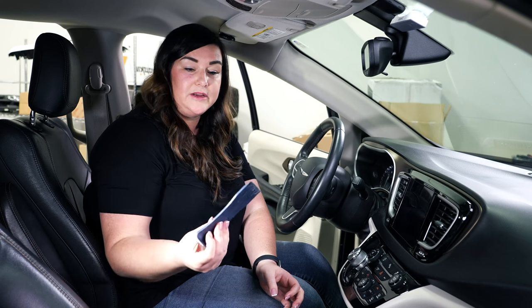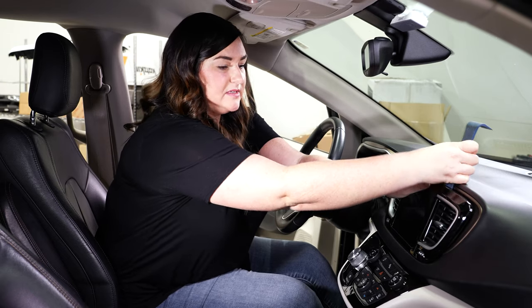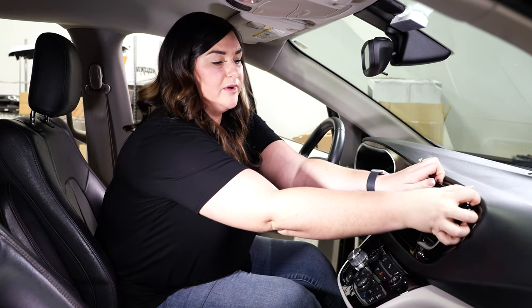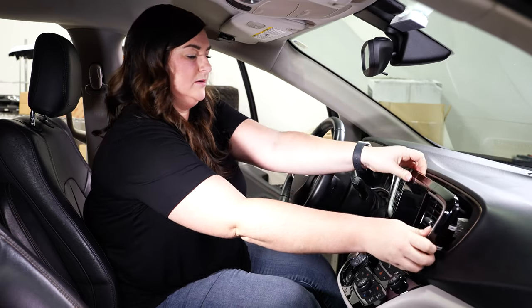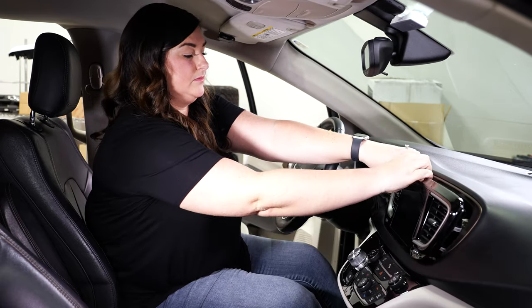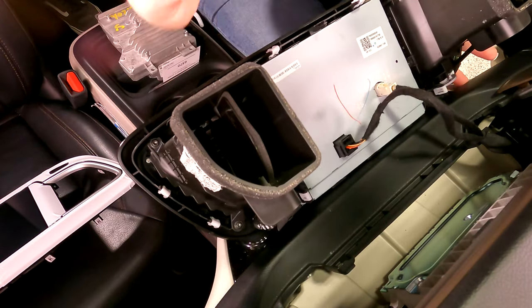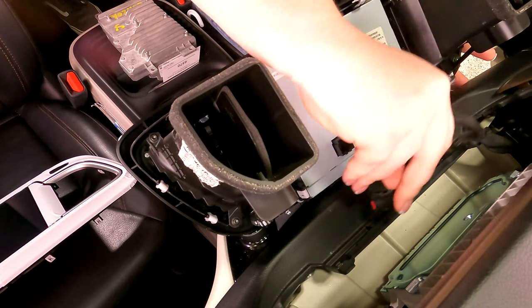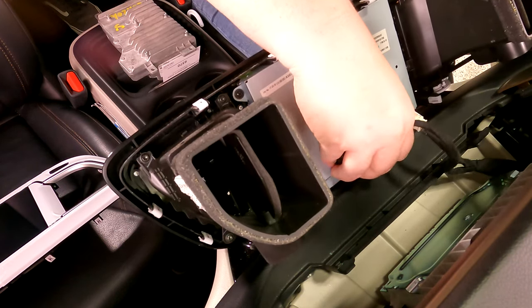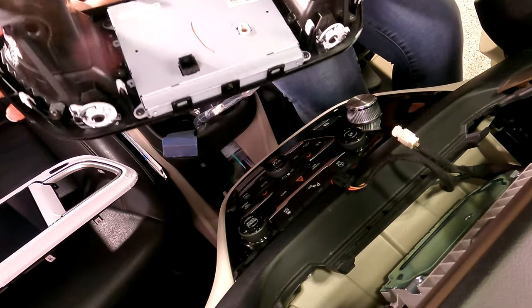I'm going to use this tool right here to help get the screen apart so that I don't break a nail. We'll just wedge this behind and loosen up the clips, and then we'll go ahead and pull. Disconnect the two cables behind the screen — there will be a black connector and a white connector, and you just kind of pry them off. Once you get the cables disconnected, the black cable will be reused. The white cable will be discarded and replaced.